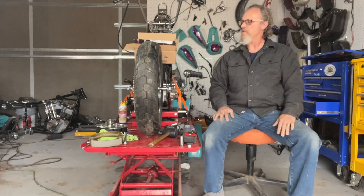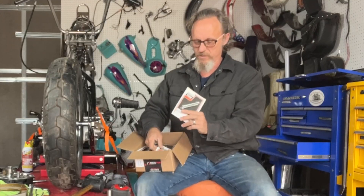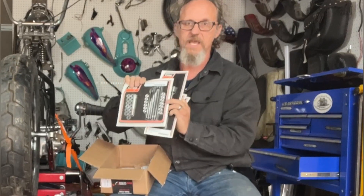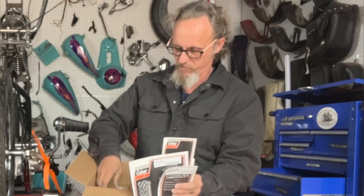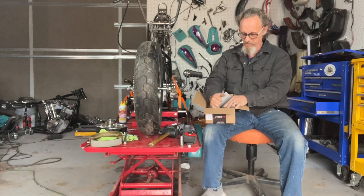Welcome back to Hobson's Choice Harleys. Today we're continuing on with the '41 Knuckle. We've got a goodies collection this morning — generator bolts, cam bolts, breather assemblies, lower end case bolts, cylinder bolts, pinion shafts, races, spacers, and thrust washers. So we're assembling all the parts for the bottom end. They're trickling in little by little.